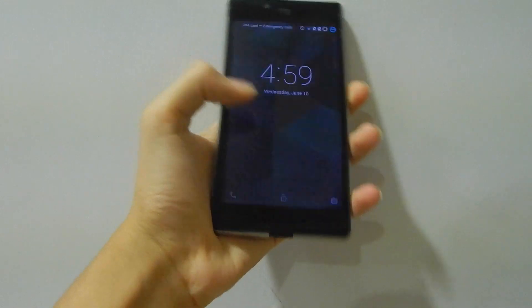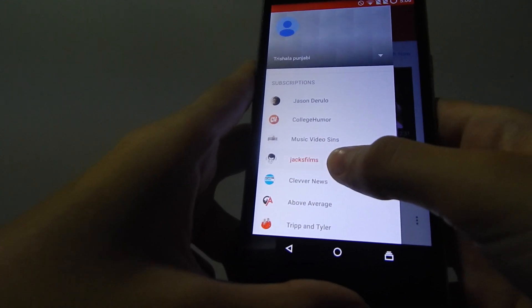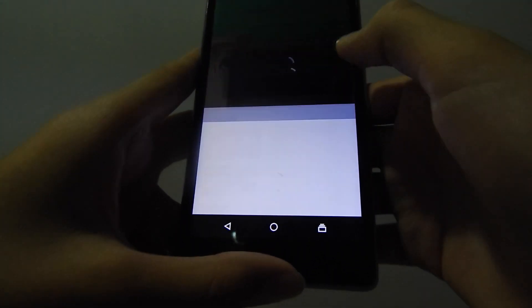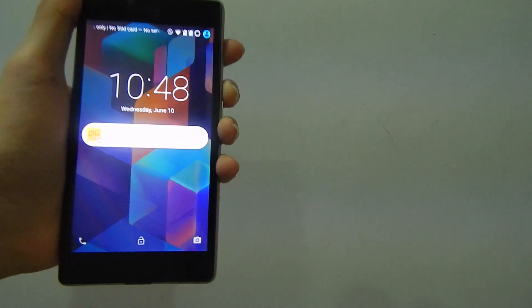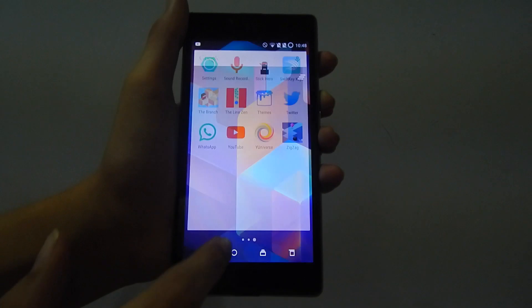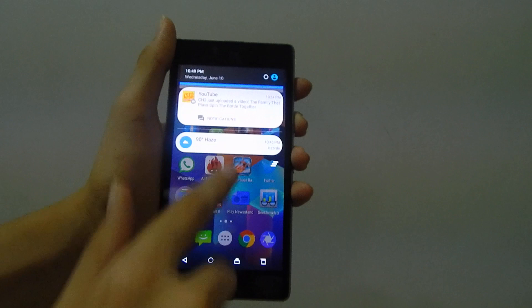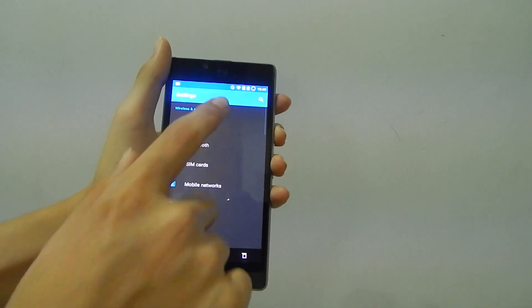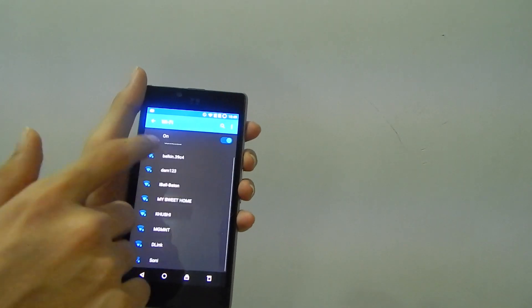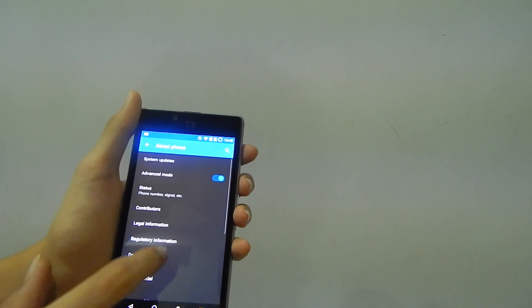Now we come to one of the best features about this phone: the battery life. The battery life on this phone is excellent. With checking a few emails, watching a ton of videos, and playing some games, this phone got a full day of battery life, and if you charge it every night, you are good to go. In terms of software, this is the closest to stock Android you can get. This phone runs Cyanogen OS, which lets you customize it however you want. It has its own browser called Universe, and it also comes with a screen recording app, along with Google apps like YouTube and the Play Store.